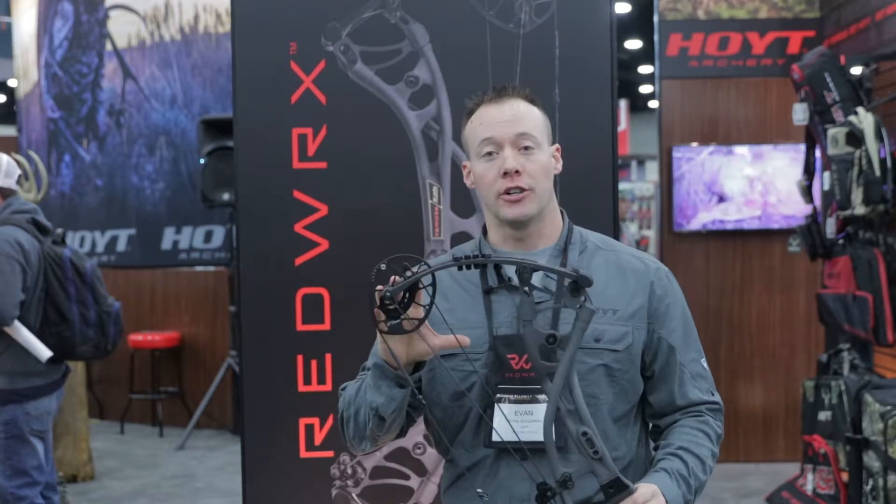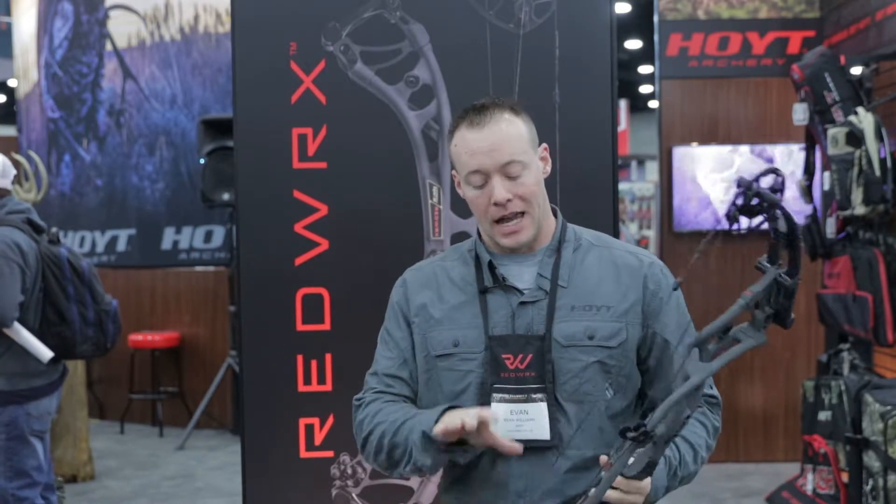This is the Ultra. It's a 34 inch axle-to-axle model. It has a 6¾ inch brace height, shooting 334 feet per second.